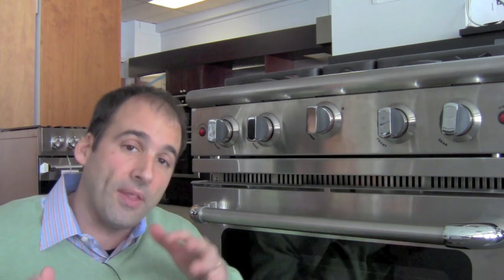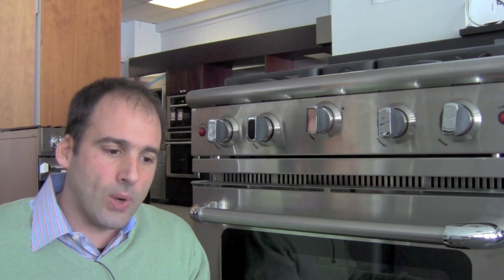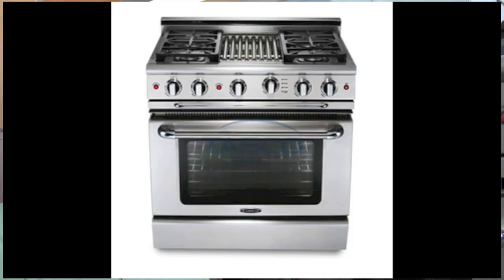That is your manual clean version. They also have a self-cleaning version — actually two self-cleaning versions. One is going to have sealed burners and one is going to have open burners. With the sealed-burner self-clean, you would have a four-burner option with either a grill or a griddle in the middle. And if you want to go the open-burner route, then you're back in your Culinarian configuration.